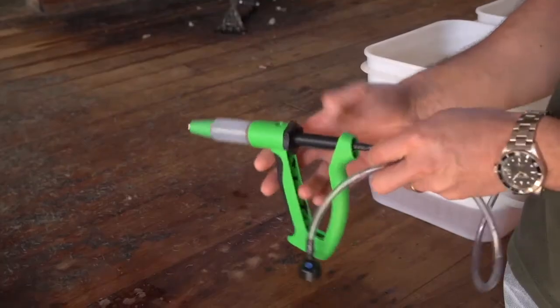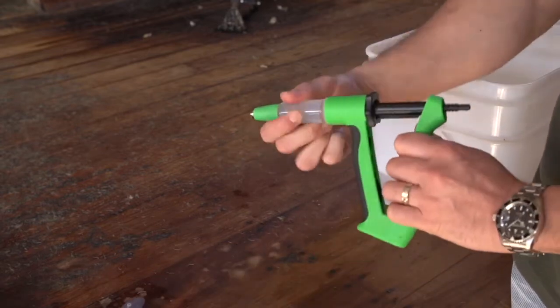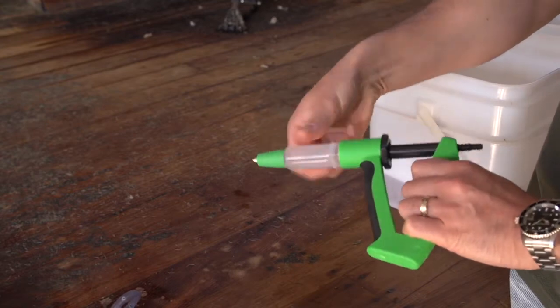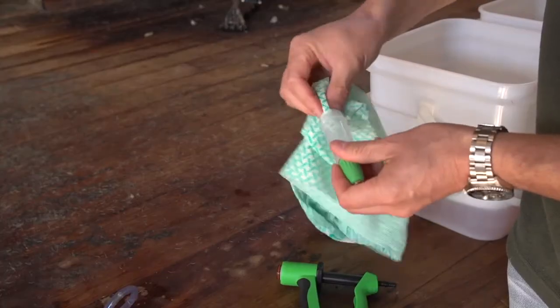Remove the draw-off tube from the applicator. Unscrew the barrel. Take a cloth to dry the inside of the barrel.